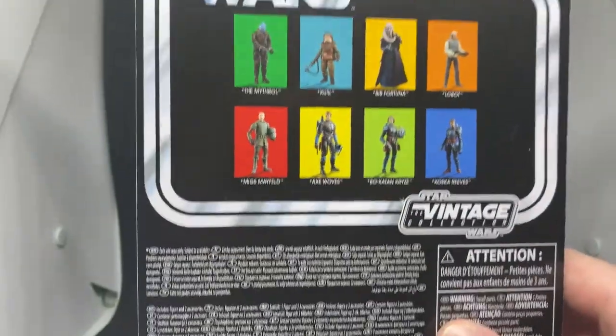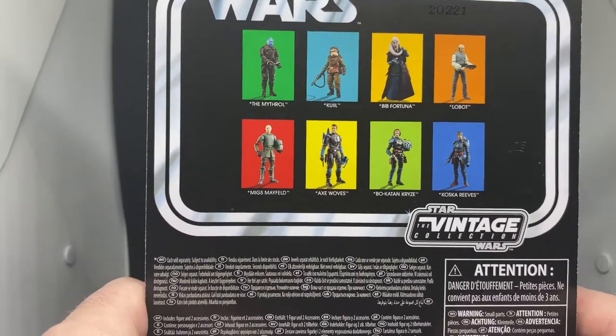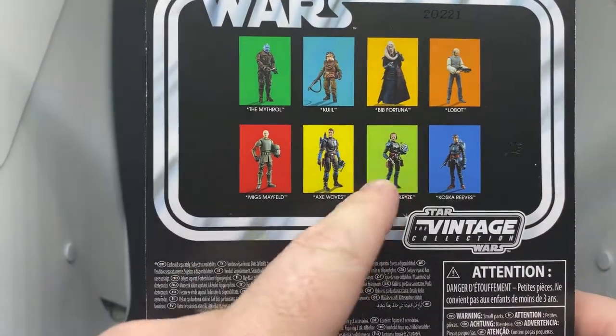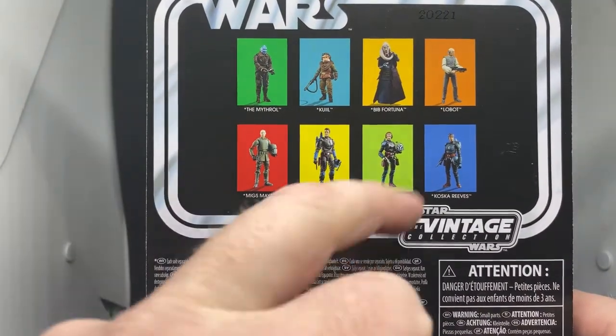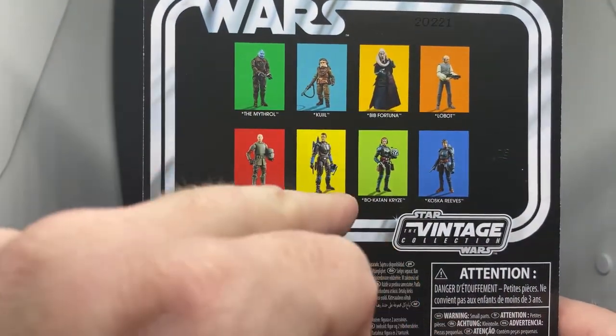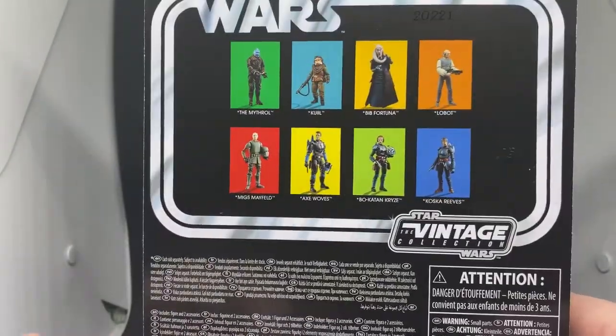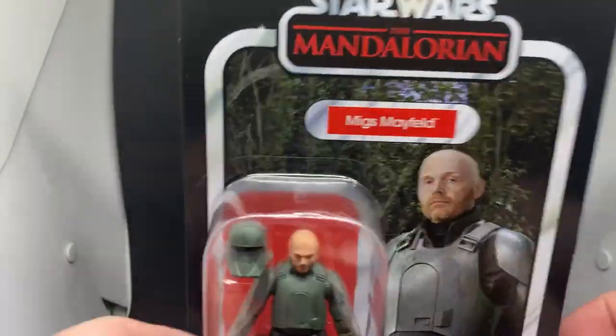Looking on the back here — we have Mythrol, Quill, Bib Fortuna, Lobot, Coscara Reeves, Bo-Katan, Axe Woves, and Migs. I've done those previous five. Migs is next, then Coscara and Axe, so stay tuned for those two videos coming up in the next couple of days.